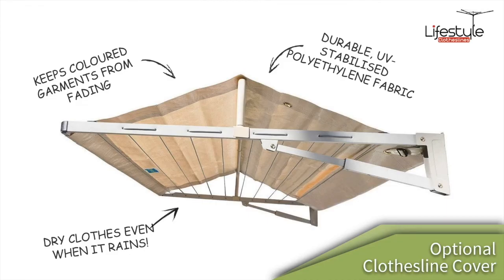One of the accessories you can add to your clothesline is a clothesline cover. These covers are fantastic for keeping your clothes clean and dry in all weather conditions. They're made by Clever Cover — a really popular accessory that we sell for a lot of clotheslines and a really handy one for the Hills Single Clothesline.